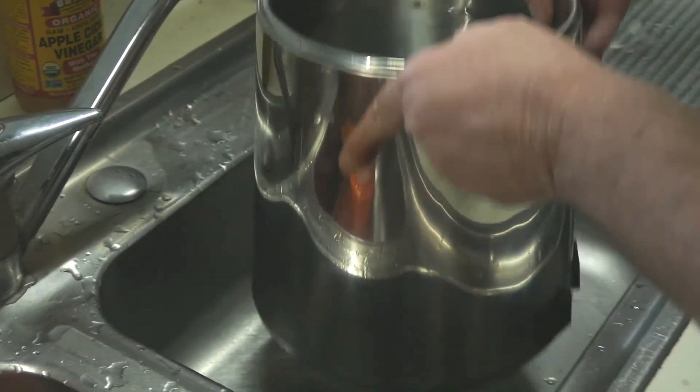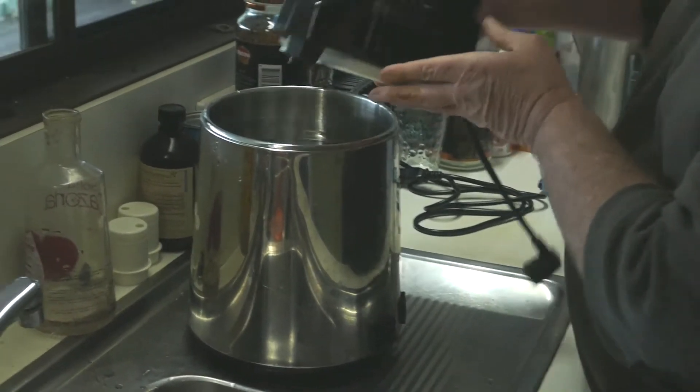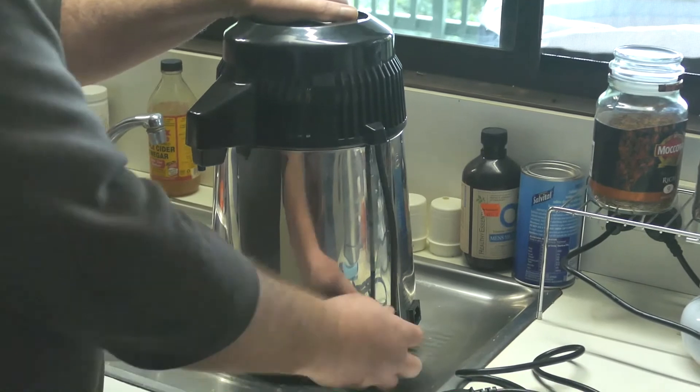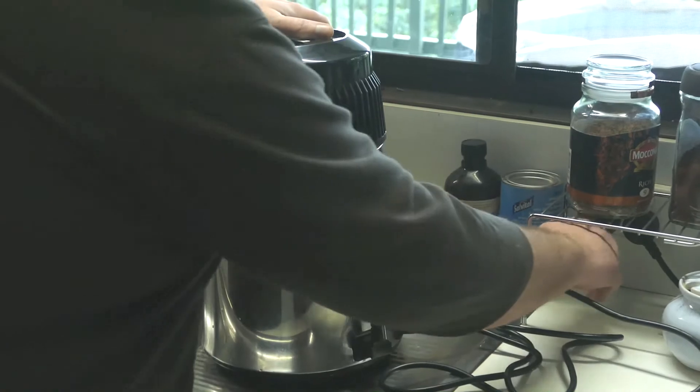All we do then is simply put the lid on, sit it down there, plug that in — make sure it's in firmly — and switch it on.